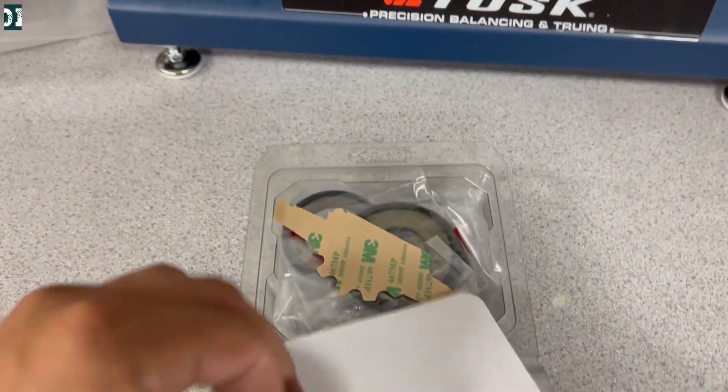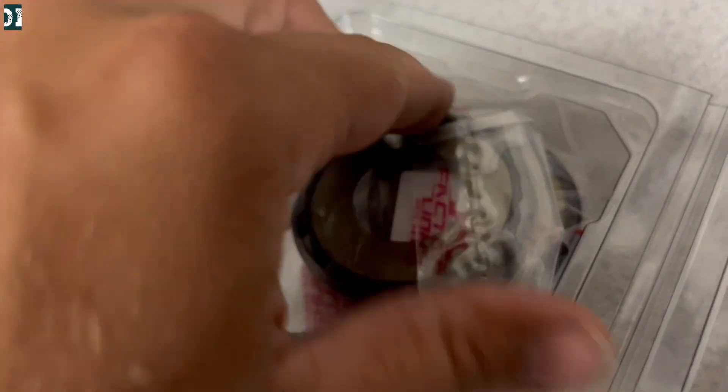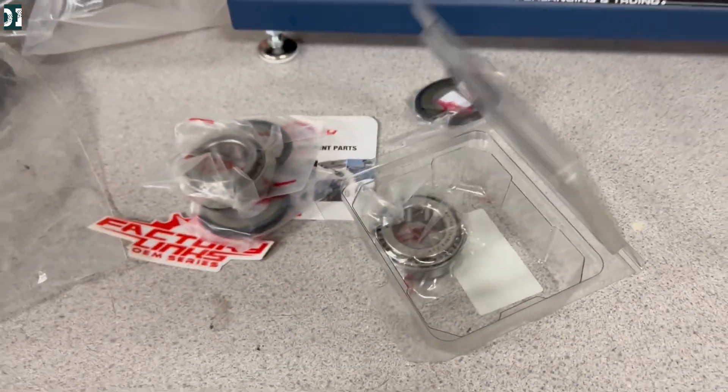The Factory Links bearing kit comes with everything you need and all the stuff is packed in little plastic bags. Especially for the races and the bearings, make sure that you keep those together as they are not the same for the bottom and the top.